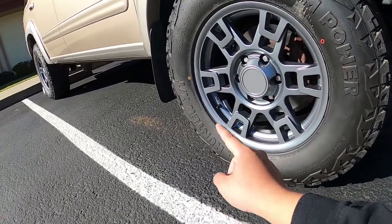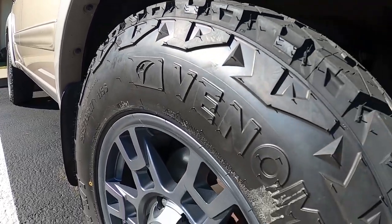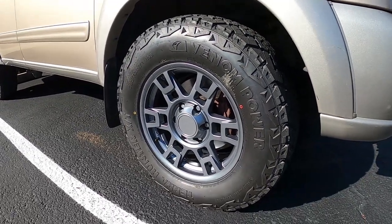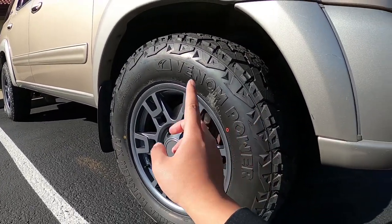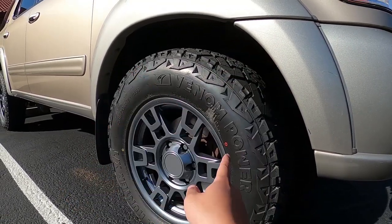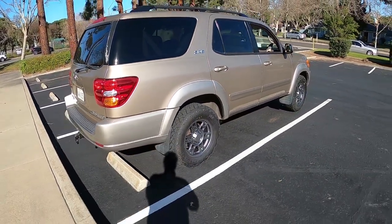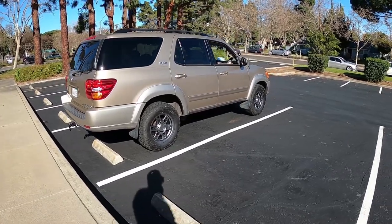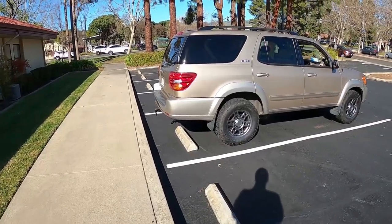The tires are Venom Power Terra Hunter XT — a hybrid between mud terrain and all terrain. The tread pattern looks crazy. I heard really good reviews about these; they're kind of loud but I want to test them in the snow. This is going to be a daily driver, so mostly rain and occasional snow trips. Fake wheels, cheap tires — looks good, does the job. It's not a rock crawler or overland build, it's more daily, snow trips, and towing.